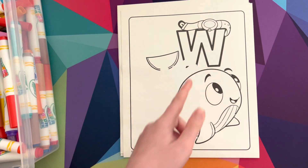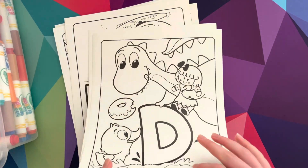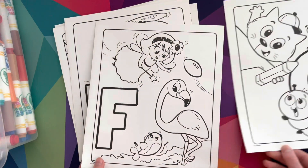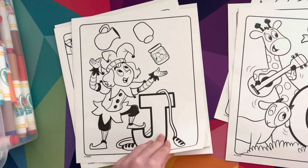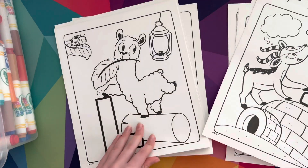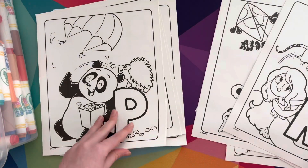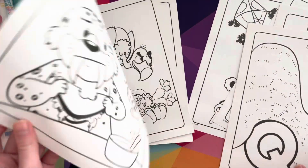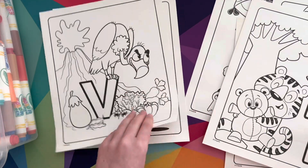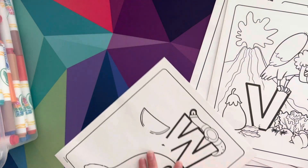Wow Sydney, the first thing we see is W — can you say W? Yeah, W! Let's look through all these pages: we have D, then C, F, E, H, G, J, I, L, K, A, N, M, P, O, R, Q, T, S, V, U, X, Y, Z, and W.